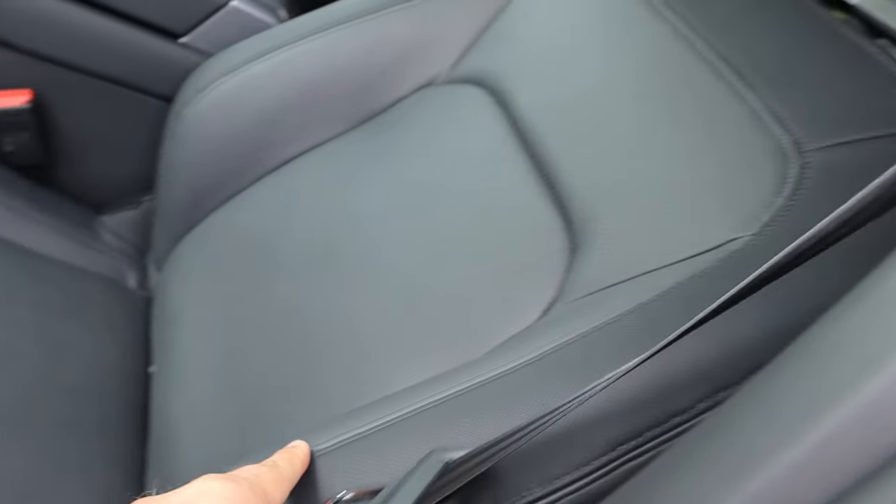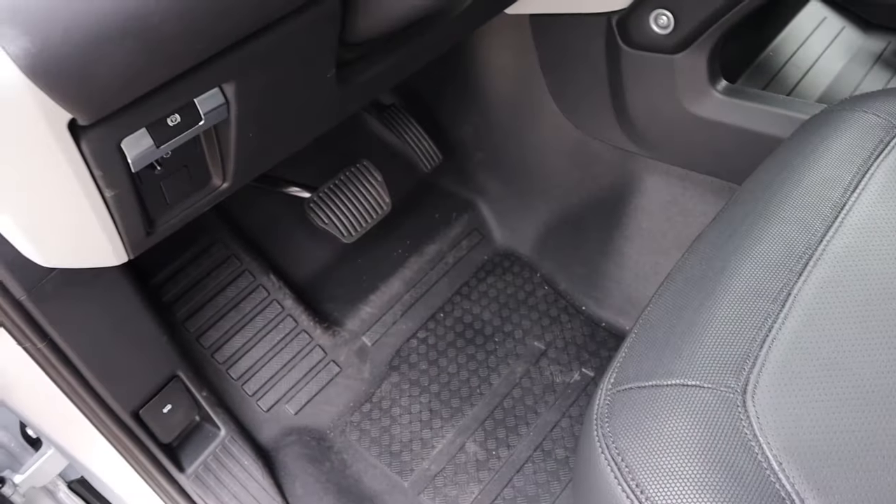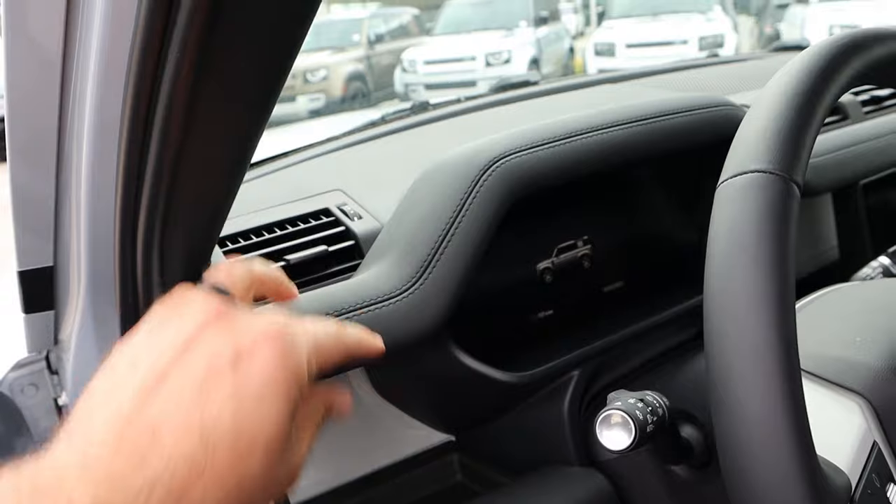Taking a look at the front seat, it's perforated all down the center portion with power adjustments on the side. You can see the pedal layout down below, the parking brake right here, and more of that nice soft touch trim.